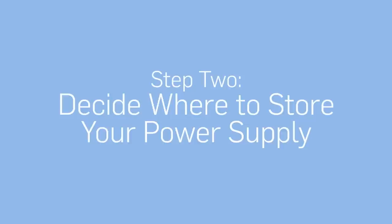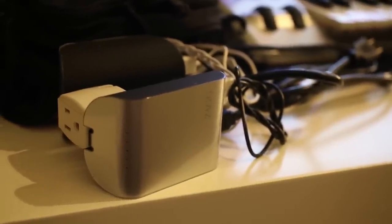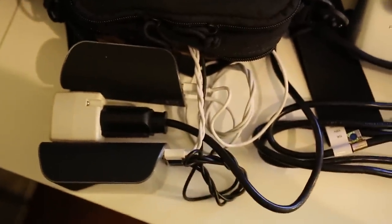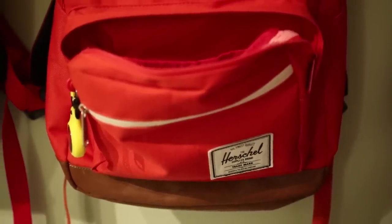Step two: decide where to store your power supply. Your battery is your power supply, as is the plug that connects it to the outlet so it can charge both the battery and gadgets when you don't want to rely solely on battery power. You need to find a front storage pocket or some area in the bag for them. Every bag is a little different — sometimes there's a laptop or iPad area you can use, or a front pocket. Look at your bag; it should be pretty obvious.